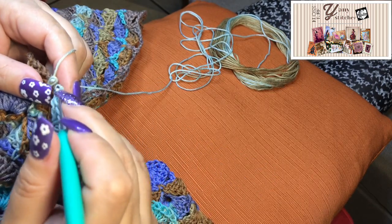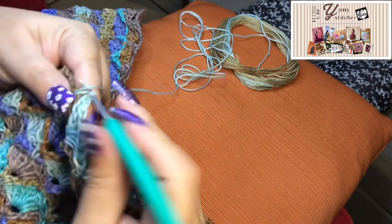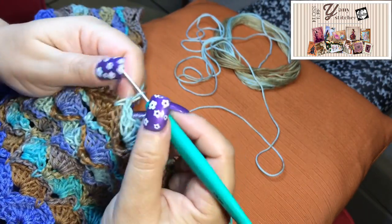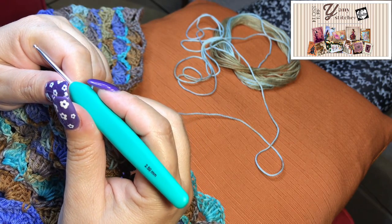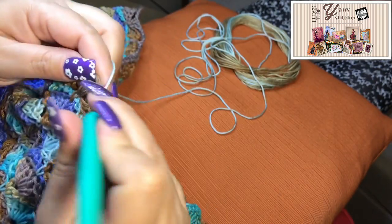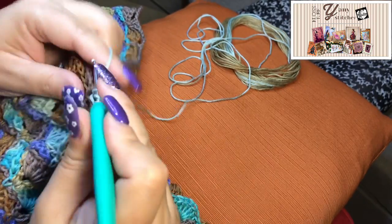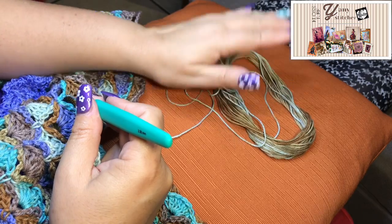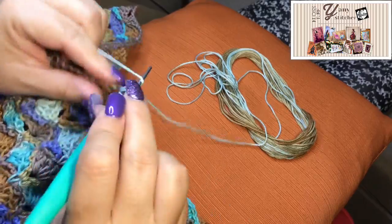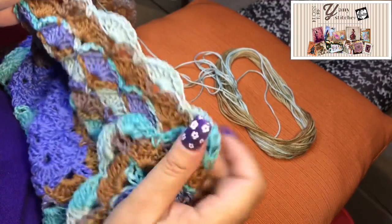I usually don't do crochet with this kind of yarn because it's really thin, and also the hook is 2.5 millimeters. I usually crochet with a six or six-and-a-half millimeter hook and thicker yarn. But I'm really enjoying this — the colors are very, very pretty and it's really light.